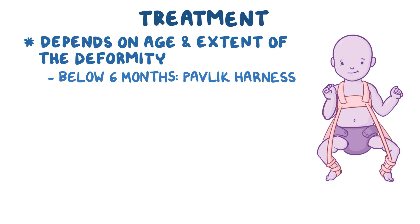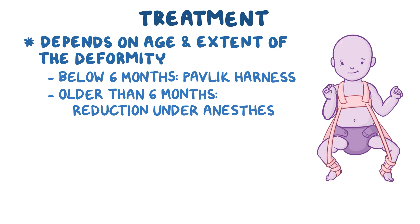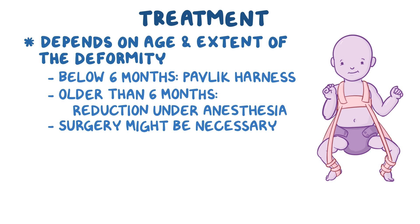This helps to keep the femoral head within the socket to promote normal hip joint development. If the baby is older than six months, reduction under anesthesia may be needed to manually reduce the femoral head back into the acetabulum. If closed reduction doesn't work, surgery might be necessary for open reduction, which is followed by a special hip cast that immobilizes the femoral head inside the acetabulum as it's healing.